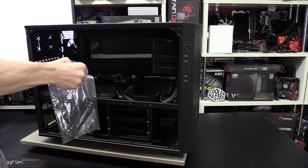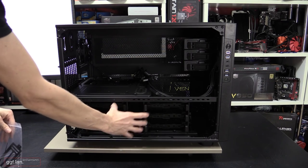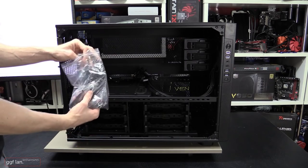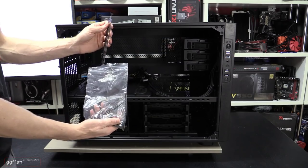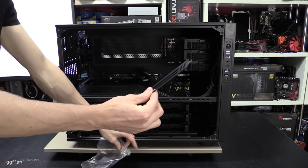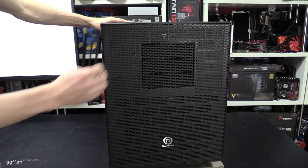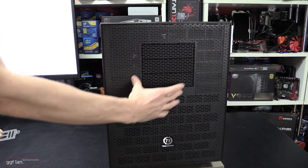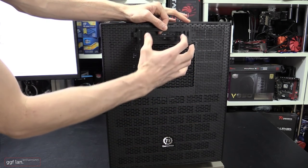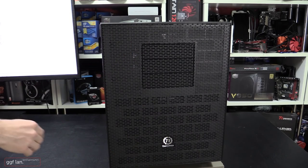Moving on to the accessory bag — for such a huge case I thought you'd get more accessories, but with a modular case like this everything's included inside, especially the hard drive mounts and radiator brackets underneath. Apart from standard screws, zip ties, and a speaker, you also get this bracket for 360mm radiator support at the front. The case normally fits a 240mm radiator, but if you remove the three 5.25-inch drive bay caddies, you mount this bracket inside and it allows you to fit a 360mm radiator.